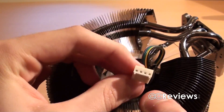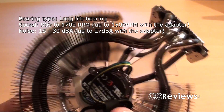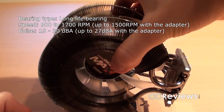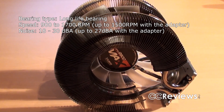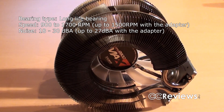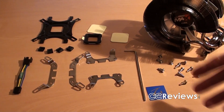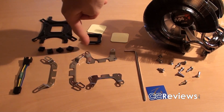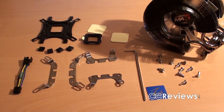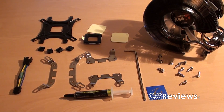The fan itself has a four-pin connector for PWM control and can go up to 1700 RPM at its fastest speed. You can reduce that with the included resistor, which brings the max down to 1500 RPM. Other things included with this cooler are all screws for installation, a tool, a back plate, some stickers, plastic pieces for the back plate, a case badge, and the Zalman ZM-STG2 thermal paste.